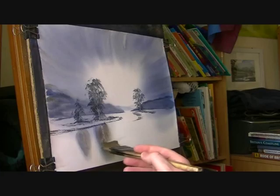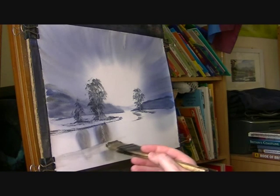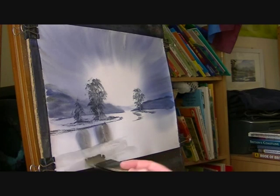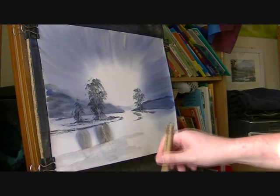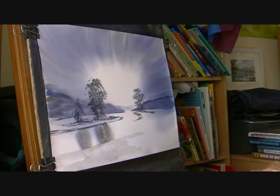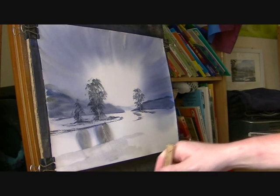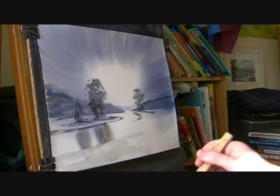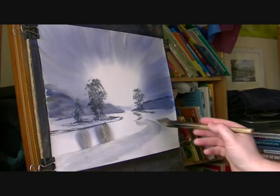I'm just going to take out part of this — just put straight across it — because this is the foreground, a bit of the foreground. I'm going to use plenty of water for this bit, and just give it a very, very quick sweep, moving around there.